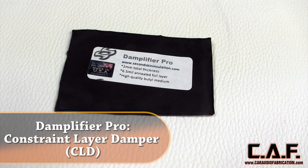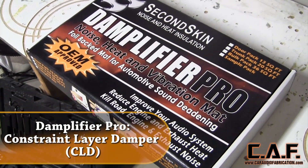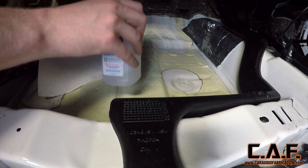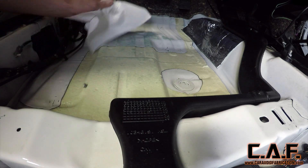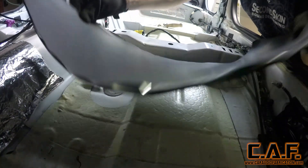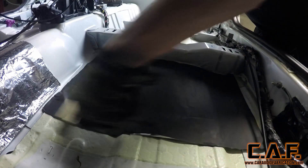We're going to start this process by using Second Skin Audio's Damplifier Pro. Damplifier Pro is a CLD material, which stands for Constraint Layer Damper — it's the type of sound deadening material you're most familiar with. Damplifier Pro has an excellent adhesive on it, but regardless we still want to make sure we clean our surface, so we're using rubbing alcohol and a lint-free rag. We simply apply the alcohol to the rag and wipe the surface clean. After we remove the protective backing we carefully place the Damplifier Pro in position. This particular area is right where your feet sit if you're the driver.